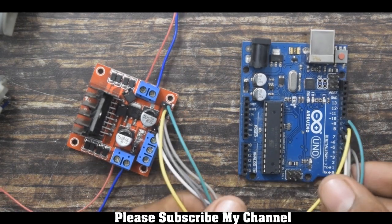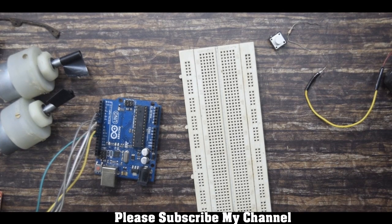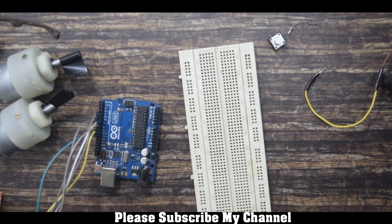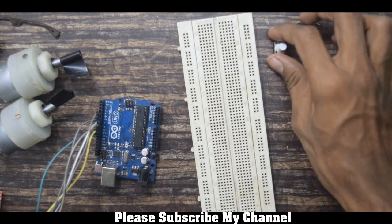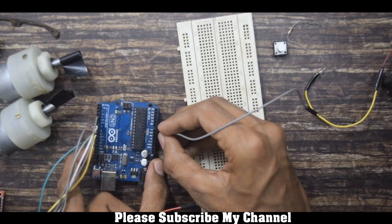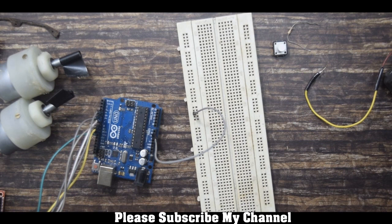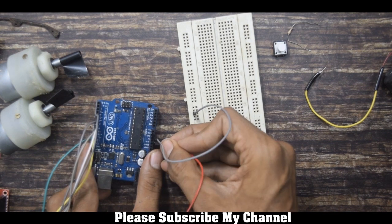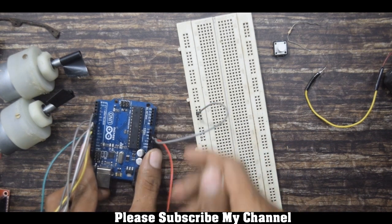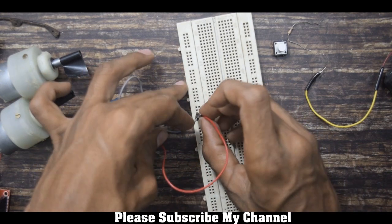This is how you connect the motor driver to Arduino. Now I will show you how to connect the switch. Before connecting the switch, I will first make ground and 5V common on the breadboard so that I can connect everything easily.